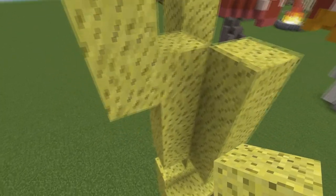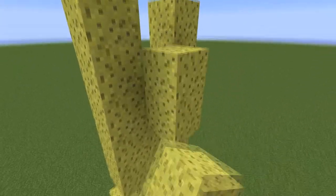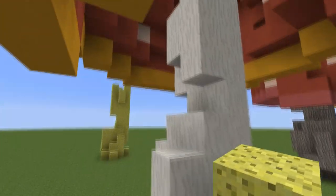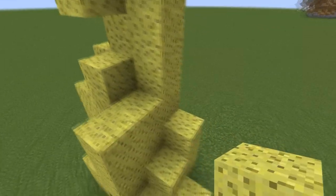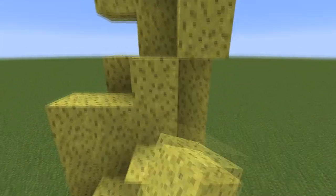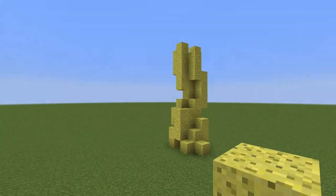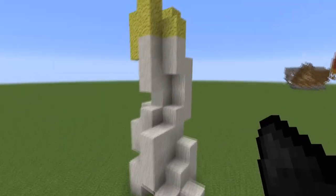This part is quite hard actually — I failed at this several times. The top part is the easiest but getting the shape right here is quite hard, as you can see me looking back to my original design and deleting some blocks. You just need to get it just right.